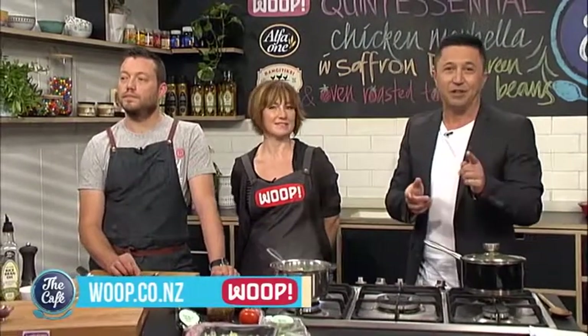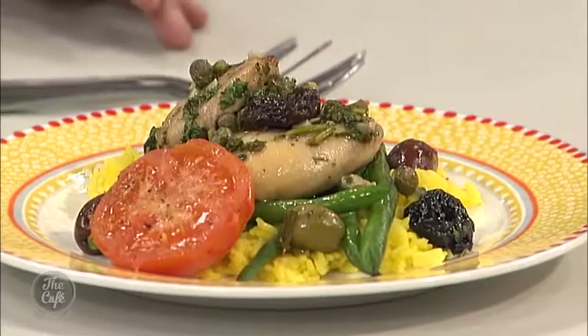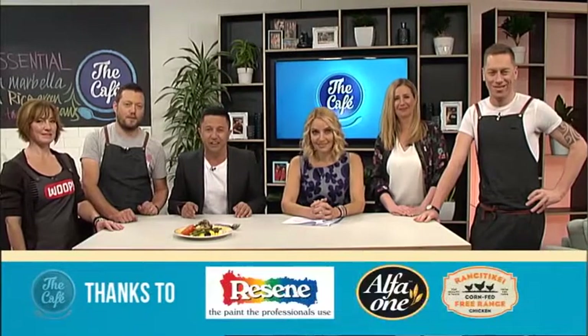If you'd like to order one of your WHOOP food boxes and get this recipe for Sunday, just head along to their website, whoop.co.nz. Plus, we have the chance for you to win a WHOOP food box on our Facebook page — it was very popular last time, so get entering now. As you can see, our chicken Marbella and saffron rice has turned out brilliantly. Looks fantastic, smells awesome. If you want to make this the easy way, check out whoop.co.nz to get your food box delivered this Sunday.